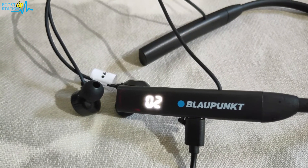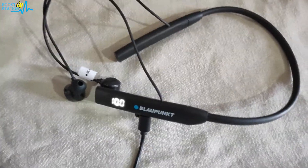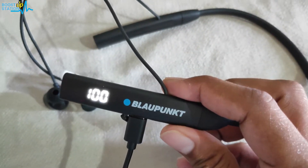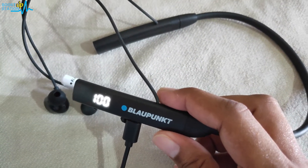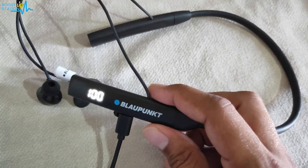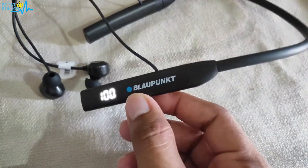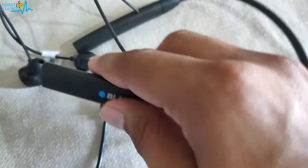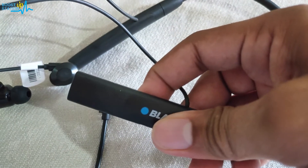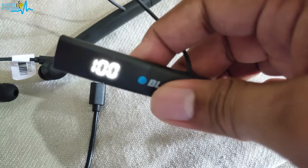Let us wait for it until it gets charged completely. Now you can see that it is 100% charged, and it has taken a complete 60 minutes — that is one hour — to charge from 0 to 100%. Let me remove the cable and power it on. You can see it is showing us 100% charged.